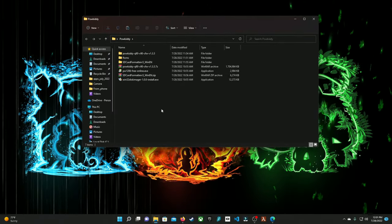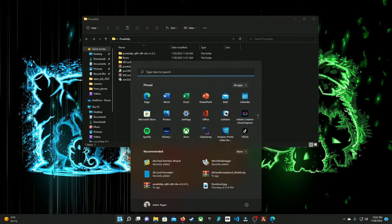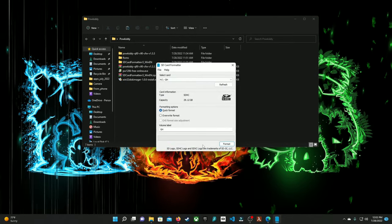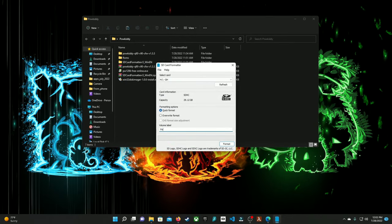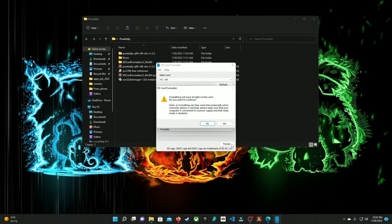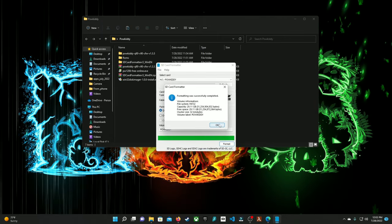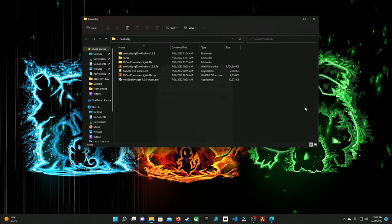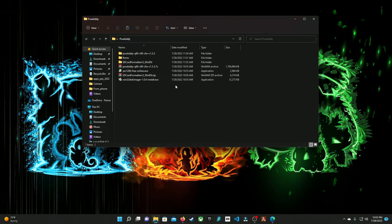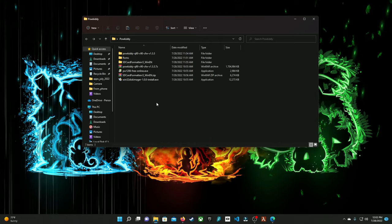Now that we've plugged in our new SD card, let's go ahead and format it. Search for SD card formatter, select your SD card, relabel it to whatever you want — I'll call mine PowKiddy for now. Hit OK and exit. Now that it's formatted FAT32, we're going to go ahead and install our firmware image.